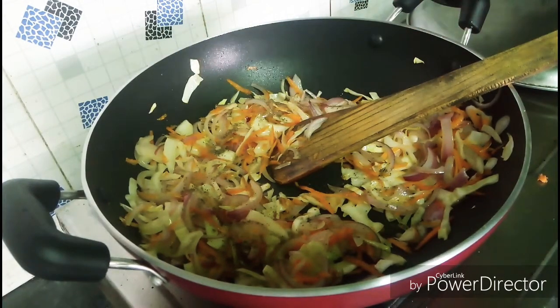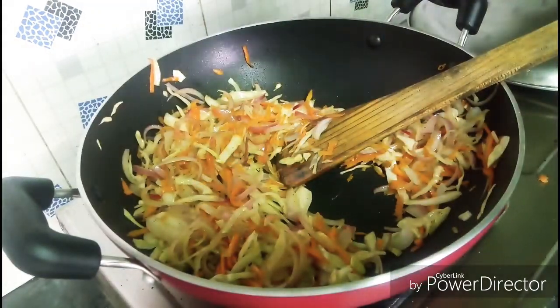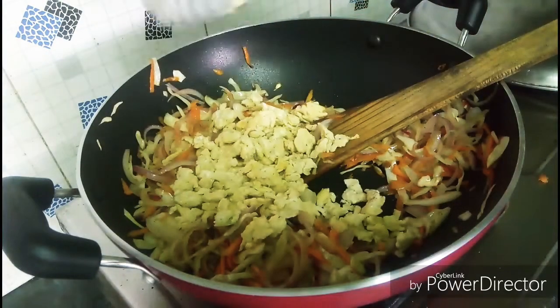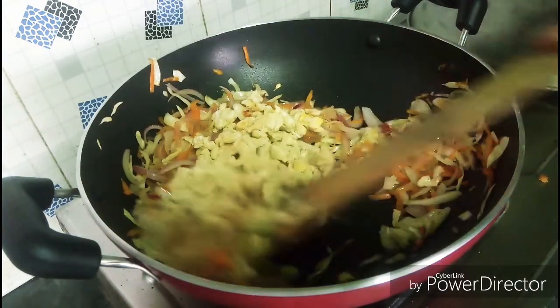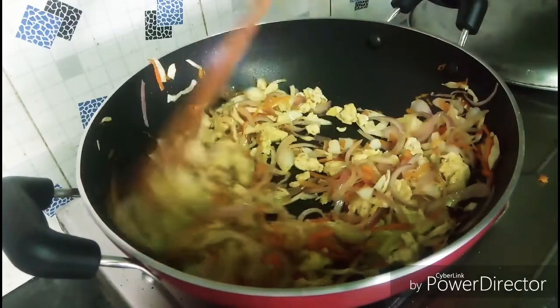Let's mix it in for a mixed taste. Add a little sauce and mix it in the pan. This is the filling.